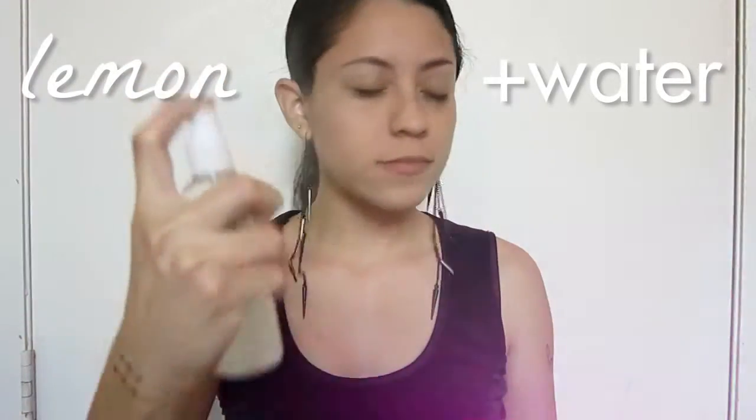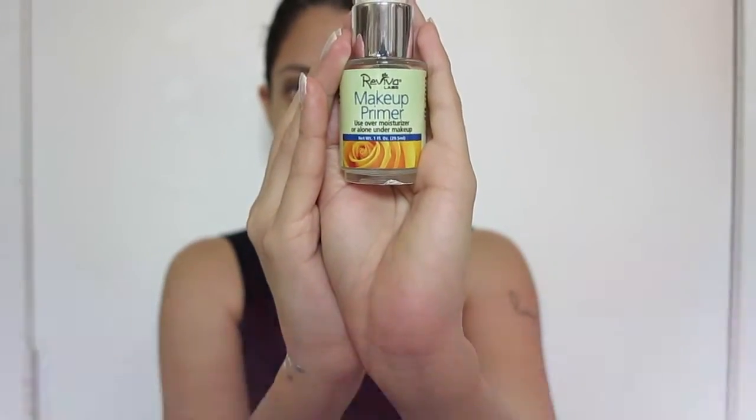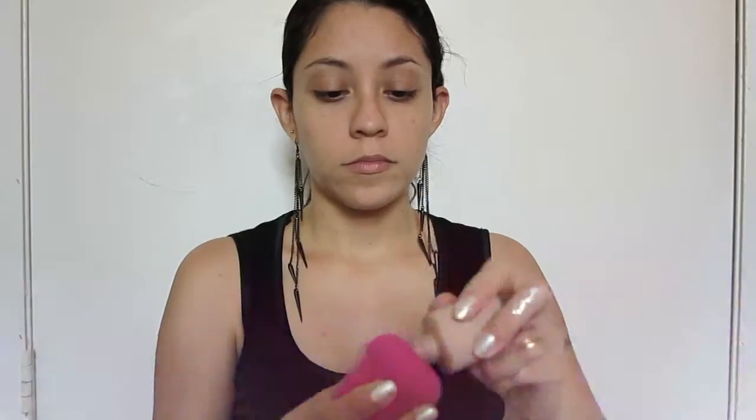We're gonna start off with this homemade face toner — if you want to check it out, it's gonna be in the description box. Then I continue with this makeup primer that I like applying before any makeup like foundation or powder, and it leaves the skin really soft. Then I apply Gabriel foundation with a sponge similar to the Beauty Blender.